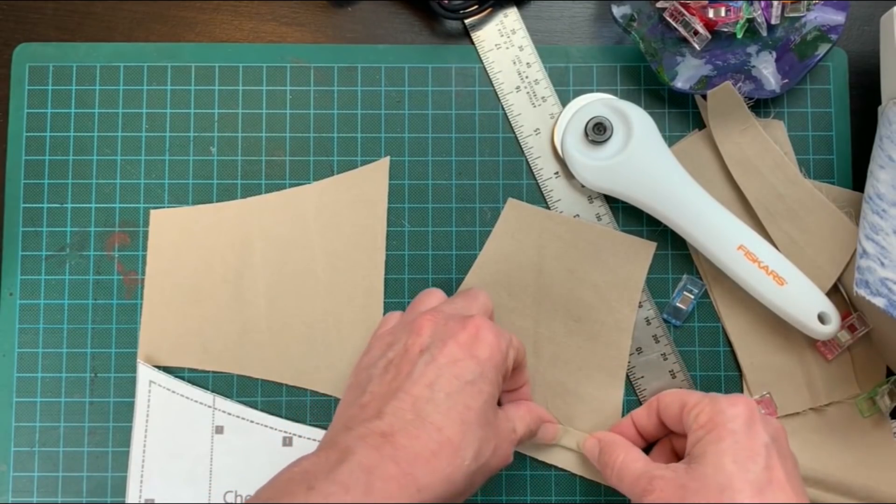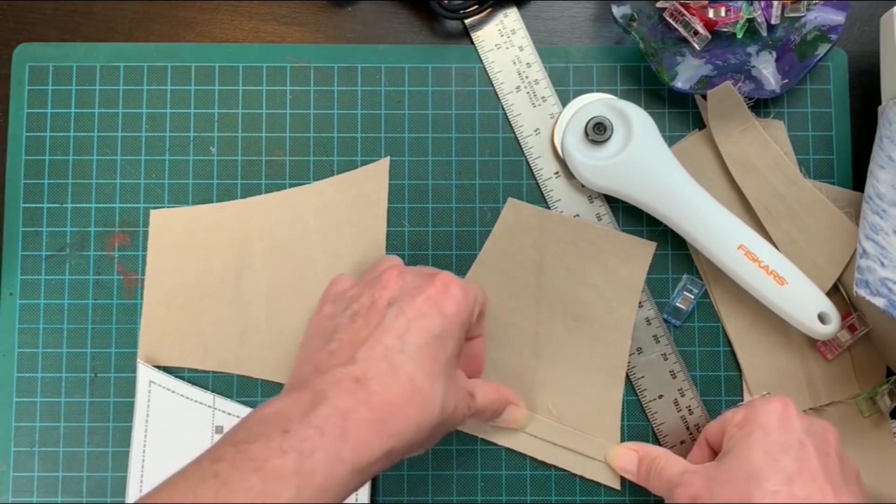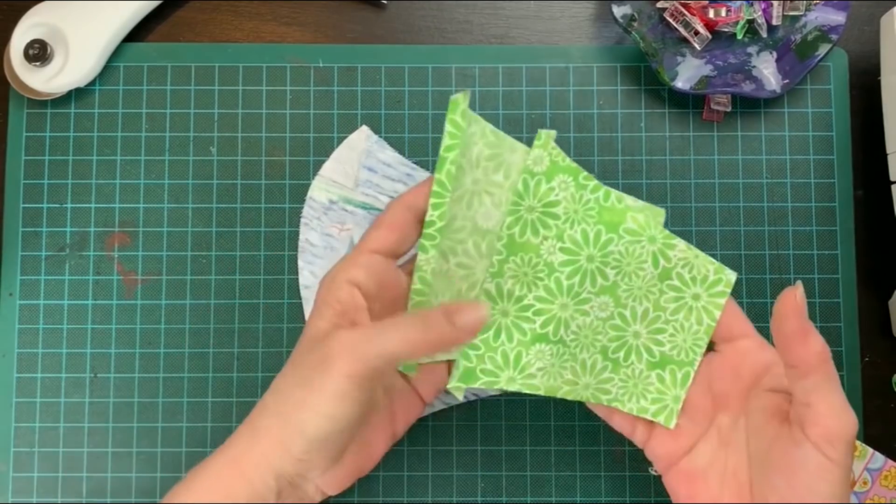Now you just iron each edge down about a quarter inch. Here's one I've already ironed.